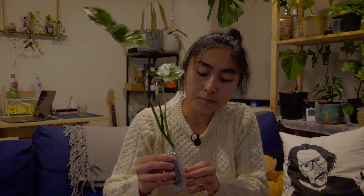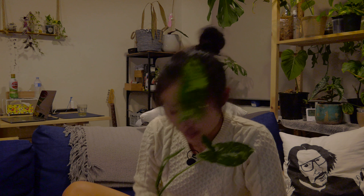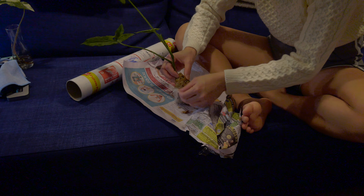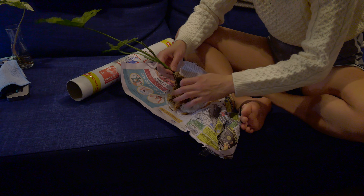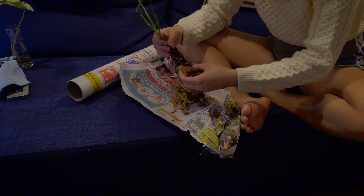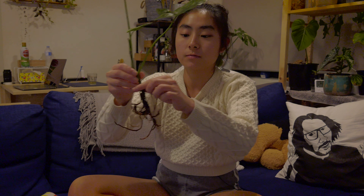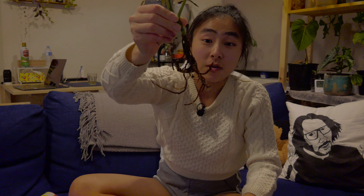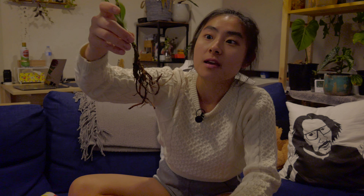I'll check the roots out first. Still moist — that's good. Look at those big roots, that's really healthy. I've just gotten rid of the moss and uncovered the roots, and that is a really good looking root. So I'm going to pop it straight into a jar with water and a bit of sea salt just to help it revive, and it should be ready to be potted up in a few days.